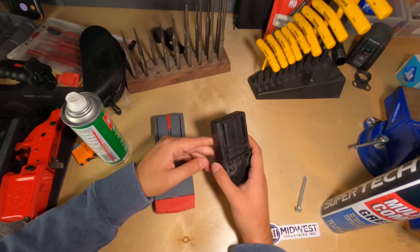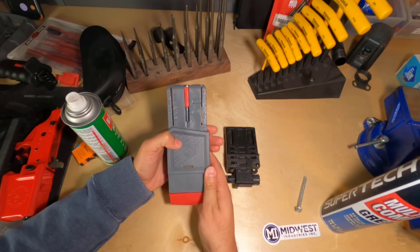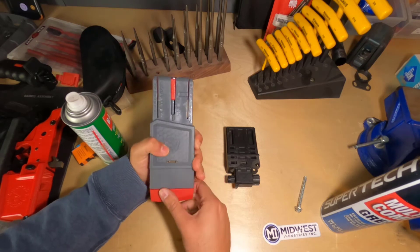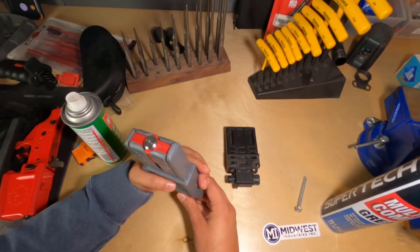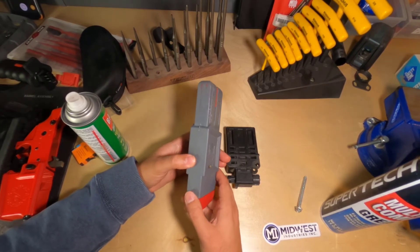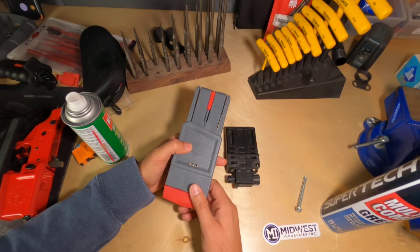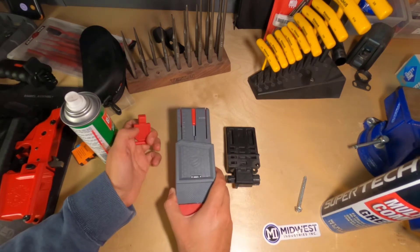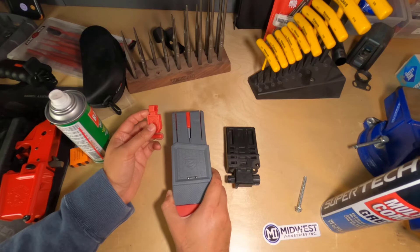I believe I've already done a video on this, but we're comparing this to the Smart Fit AR-15 vise block from Real Avid. This construction doesn't feel as sturdy, doesn't feel as robust, but it really is a tough tool. You expect a product from Real Avid to kick ass and surpass your expectations, and this certainly does. It even comes with this nifty little tool to place your upper receiver in a position that makes it a lot easier to clean the barrel of your AR-15.